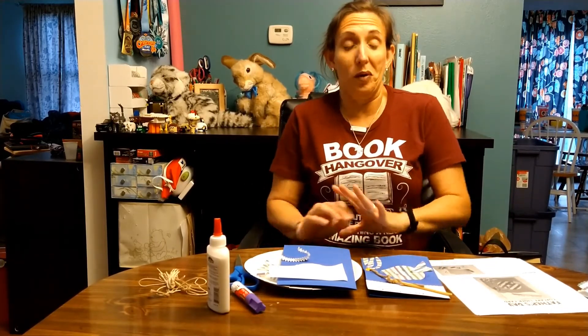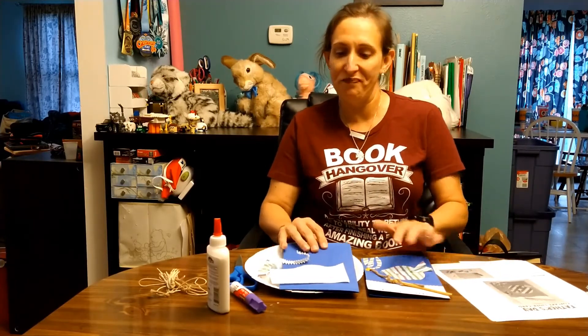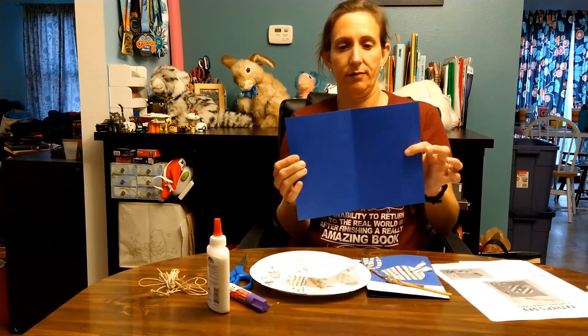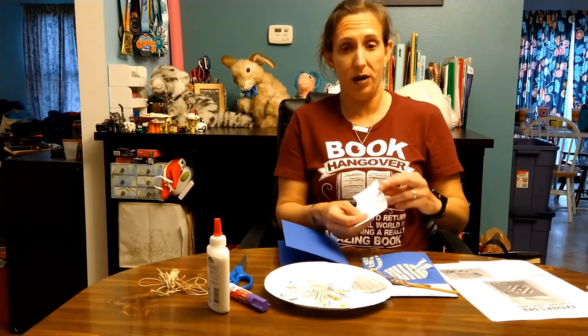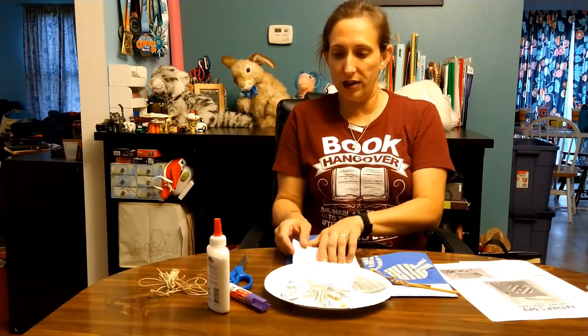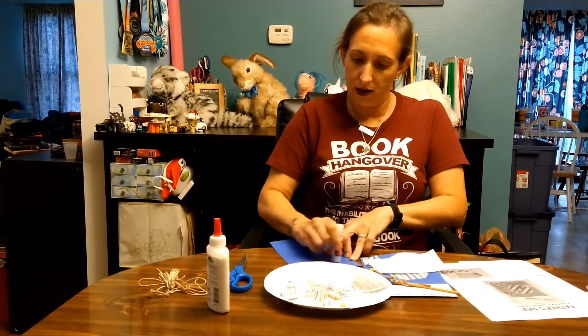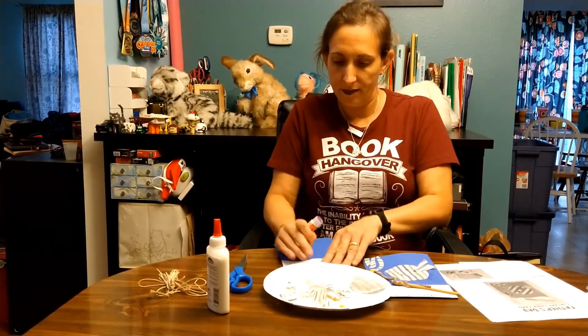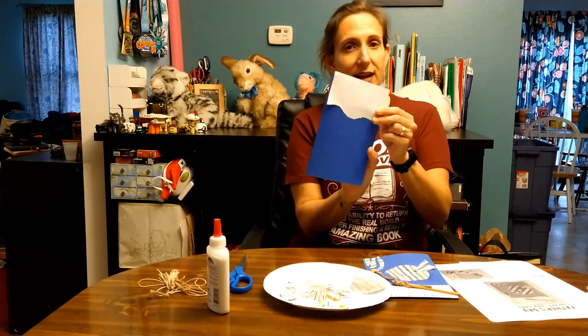I had to work with what I had around the house, so not everything worked out perfectly. First, take your cardstock paper and fold it in half. Then take a piece of printer paper and cut a little wavy line on it, because when you glue this on using a glue stick, it's going to be your sky. You can draw little clouds or something like that if you'd like.